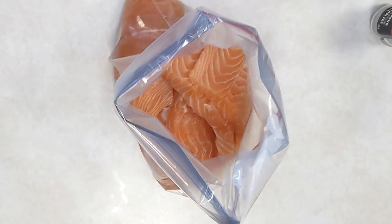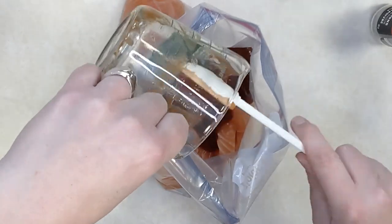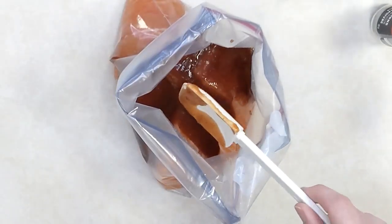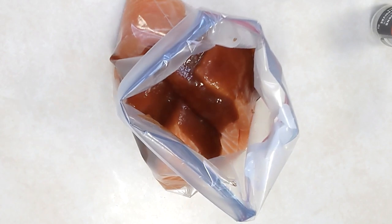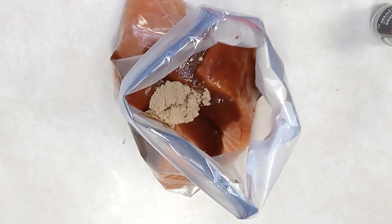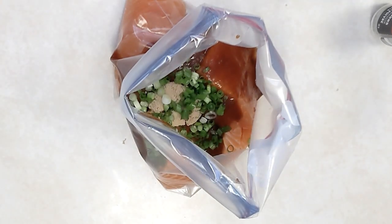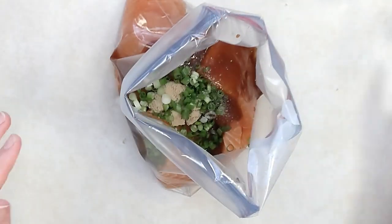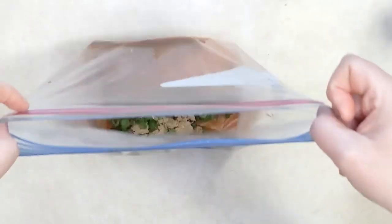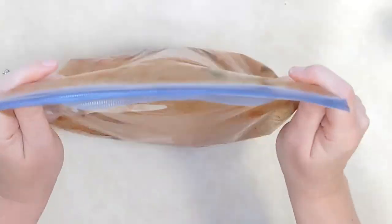Barbecued salmon is obviously great on the barbecue, done in a foil packet or on a cedar plank. Start with your salmon fillets in a bag. Add half a cup of your favorite barbecue sauce, a little brown sugar, sliced green onion, and salt and pepper. Mix it together and lay it flat to freeze after getting all the air out. Removing air is where you prevent freezer burn, so get rid of as much as possible.